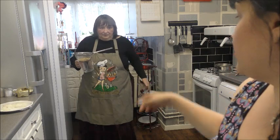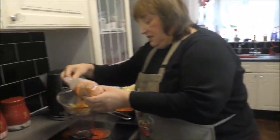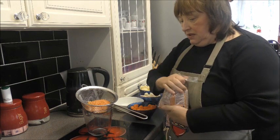Weevil free! I like your apron - 'Some Like It Hot'. And then at the same time I get a handful of red lentils. So these are the red lentils. Do they get weevils? No, I haven't seen any in there.